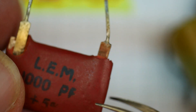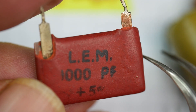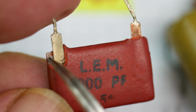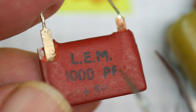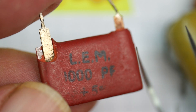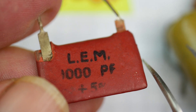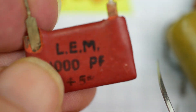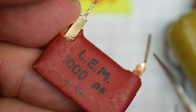This is a 1000 picofarad capacitor, five percent tolerance, and you can see it's broken off at one corner, revealing something inside — that's actually mica. This is a mica capacitor. The mica is metal-coated on both sides to make the electrodes, while the mica itself acts as an insulator. Mica is a naturally occurring mineral that cleaves into very thin layers, a bit like slate. These were very common in valve radios, and this was probably desoldered from a valve radio or TV.